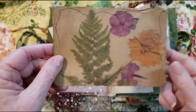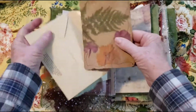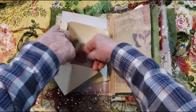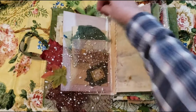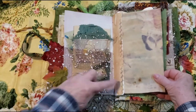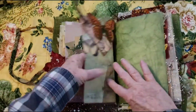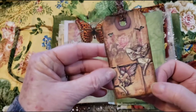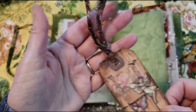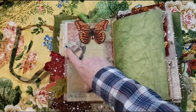Inside is wavy stitched — a scan of my flowers from last year, in my garden. And then I did some decorative stitching onto this paper here. Here's a little butterfly tuck. And here are some fairies — oh, fairy tag. There's a little butterfly there too.